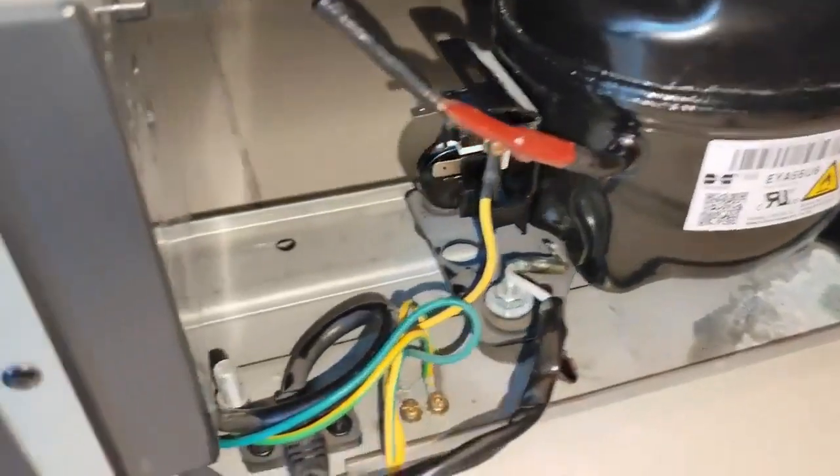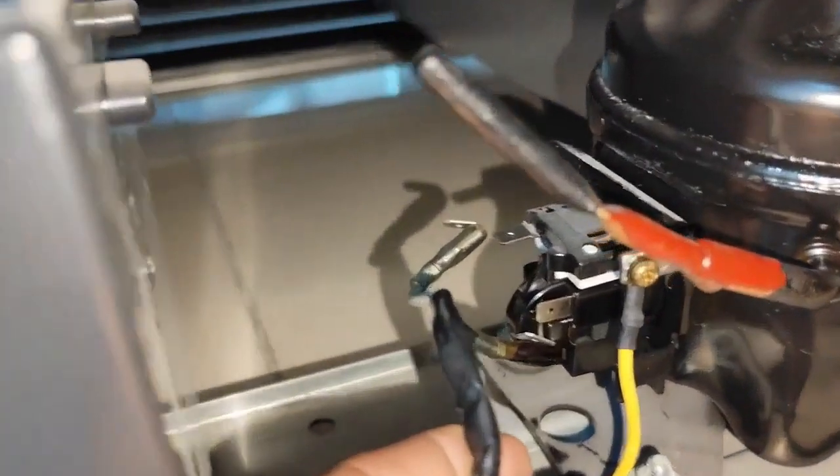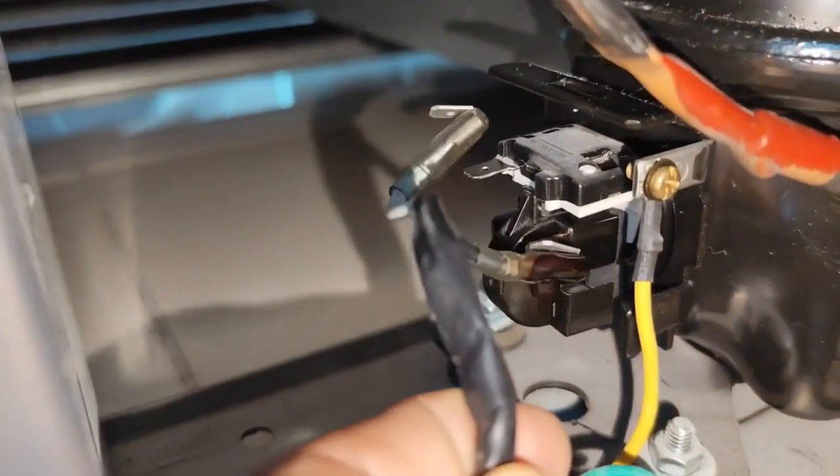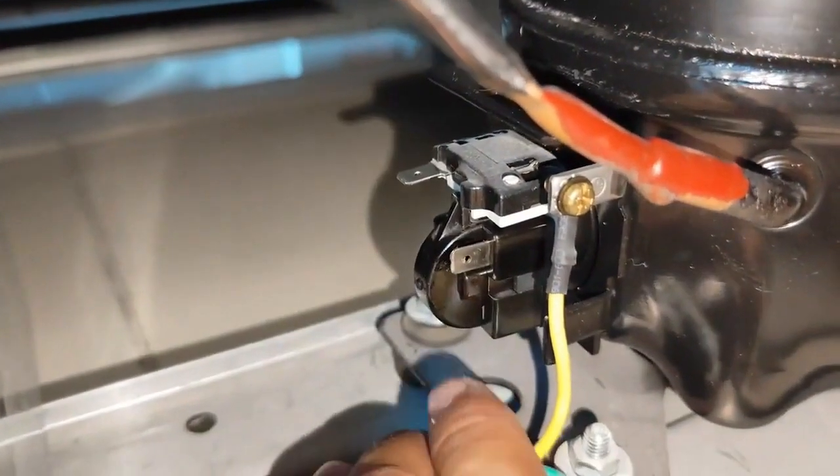We can remove the cables that come directly from the control board — the ones that power the relay and the thermal protector. Now, who's going to power that? We're going to take the direct power supply from the same wine cooler's cable.